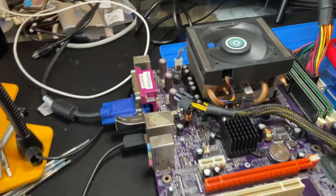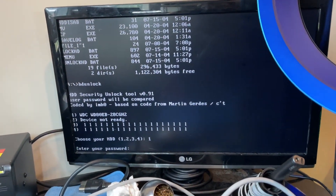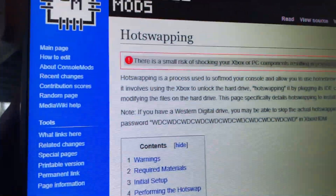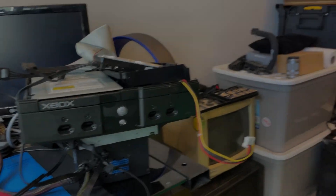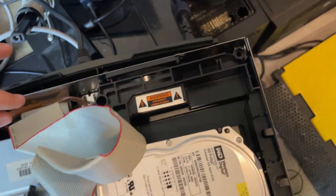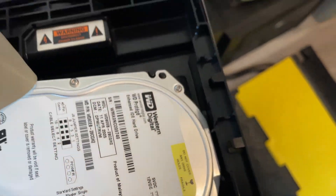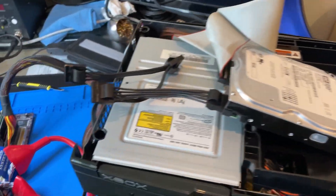Once you power on the system, it unlocks the hard drive because it needs to access it. From there you can use your Xbox, but the hard drives in Xboxes are getting really close to 20 years old, and chances are they're going to fail eventually. So a lot of Xboxes die in that fashion, but they can be saved as long as you get to them before their hard drive dies.